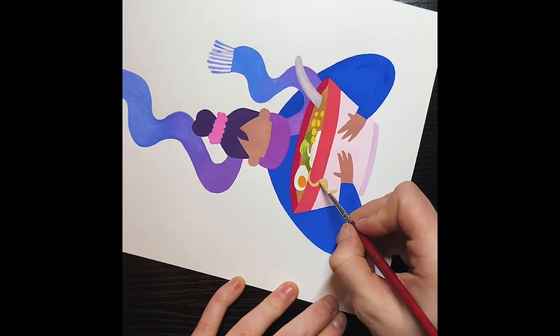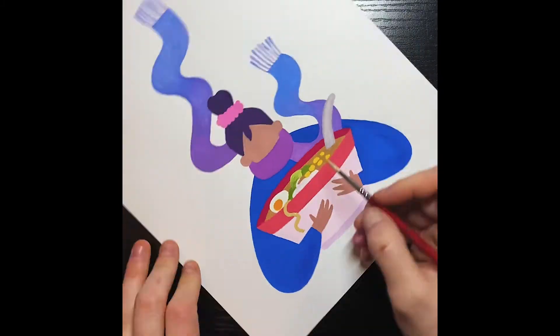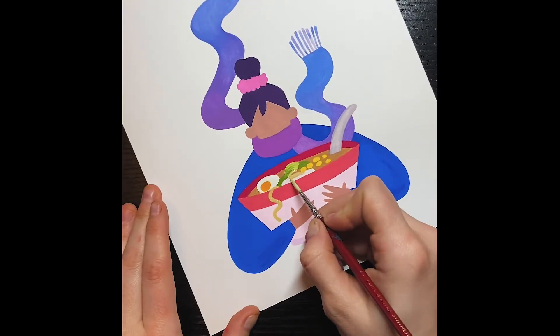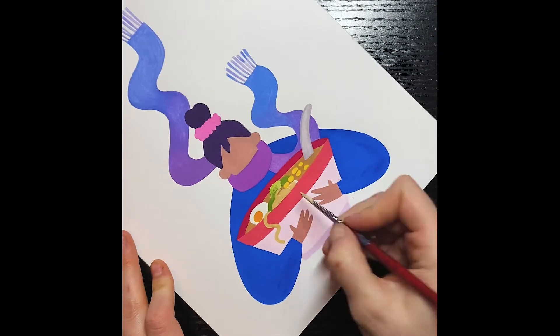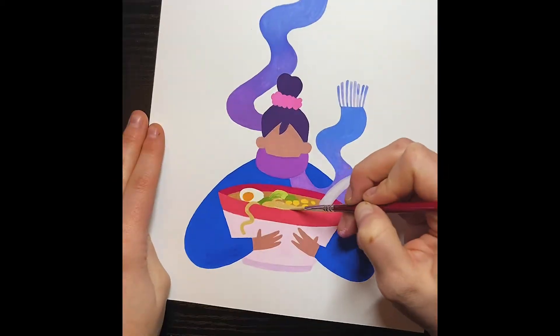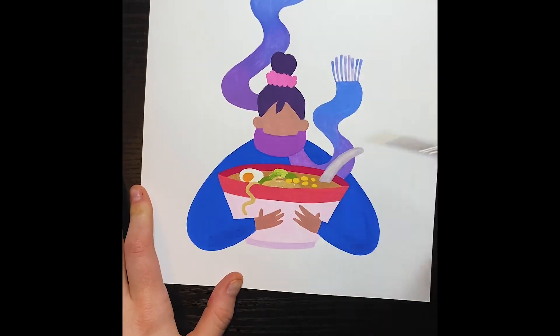It's so weird watching myself do these — I'm like, what are you doing? This is essentially the rest of the blocking in of the colors. Now all the detail is going to come in. I believe it's even a different day — yeah, you can see my nail polish changes.